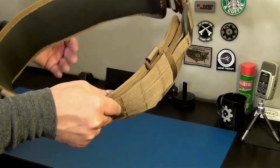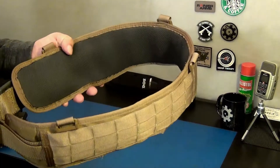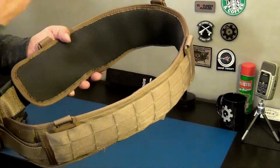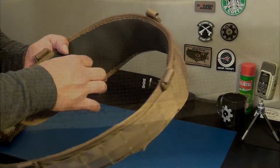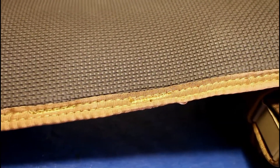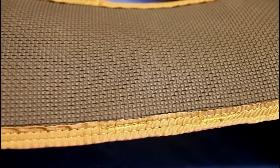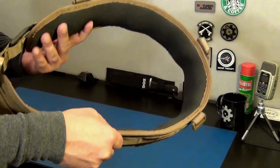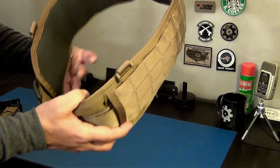I can tell you this fabric feels very solid - this will last me a lifetime. Going to the inside here, this is what HSGI is known for in their battle belts. It has this neoprene finish on the inside which is very comfortable, very soft, really padded, and it kind of sticks to you - just like a neoprene diver suit. That's the closest comparison I can make. It's very comfortable.